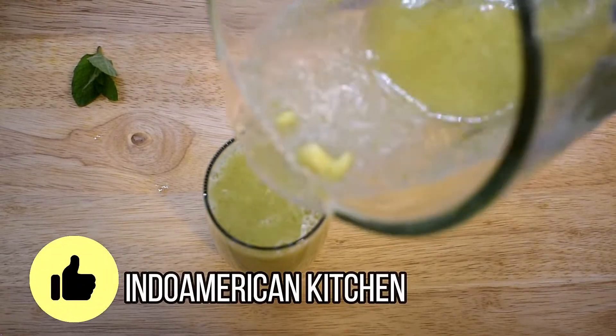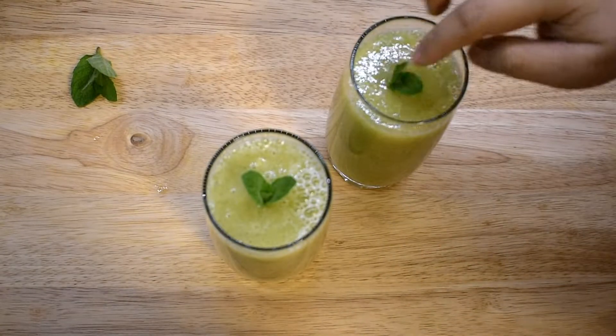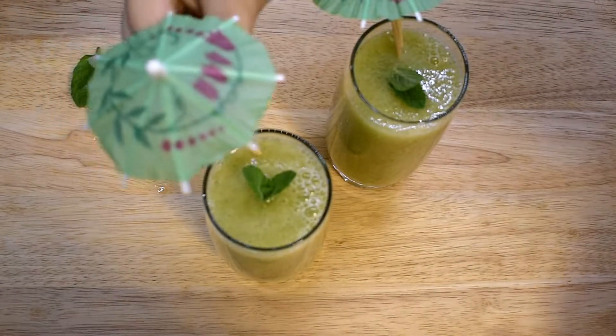Hello Friends, summer has started, and so also the season of mangoes. Today let's make a triangle drain from green mangoes.